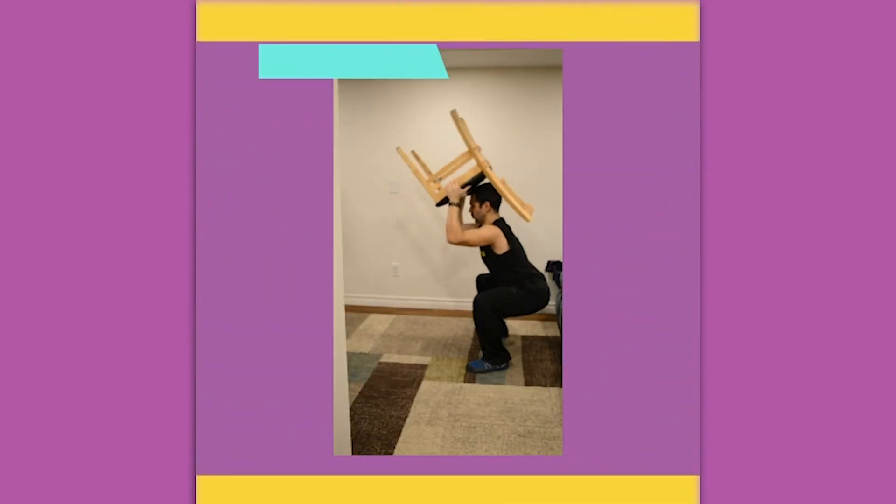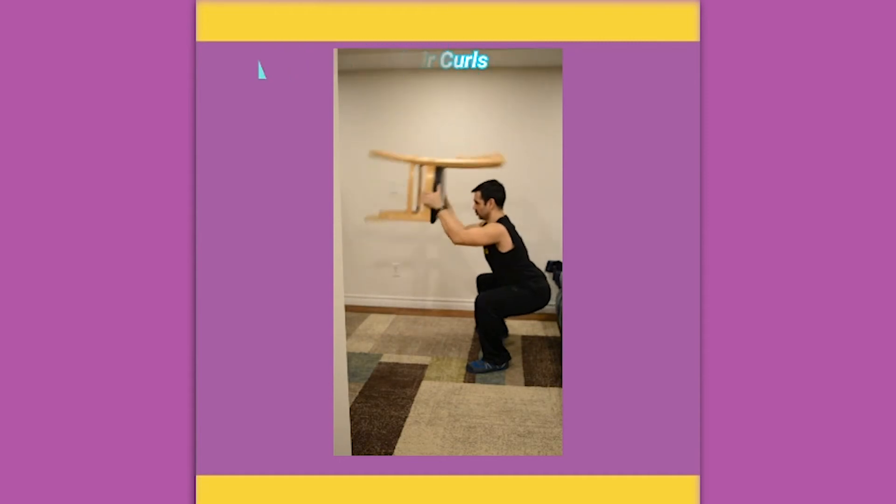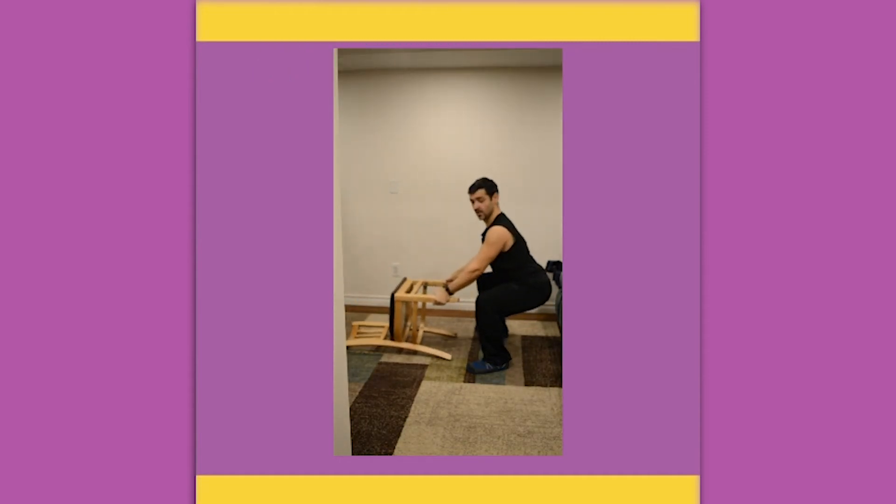Squatted chair curls. Grab the chair in a squat position, curling that chair and keeping the elbows nice and high. Work with different grips to change the intensity.